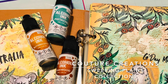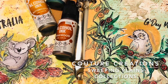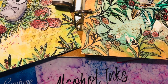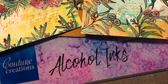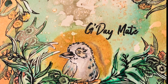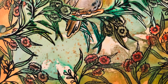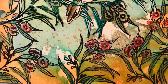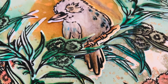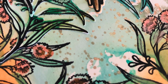Hi everyone, it's Adriana here back again. Today I'm going to show you a technique on how you can use alcohol inks from Couture Creations on your art journals. Normally you wouldn't be able to use them directly onto your cardstock — you need to use Yupo paper which is non-absorbent. I'm going to show you how to use Yupo paper as a transfer, transferring the ink colour onto your art journal paper.